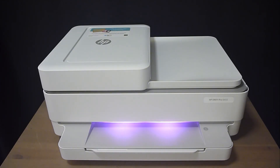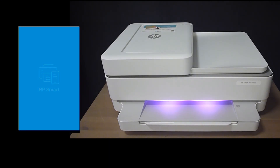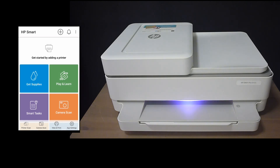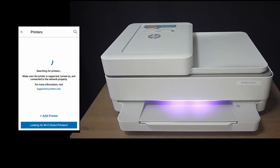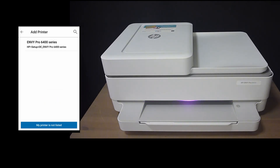The next part of the setup requires the HP Smart App, so let's start up the app on our Android phone. Let's get started by adding a printer — tap on the plus icon at the top. No printer found, so we will set up a new printer. Tap on Envy Pro 6400 series.